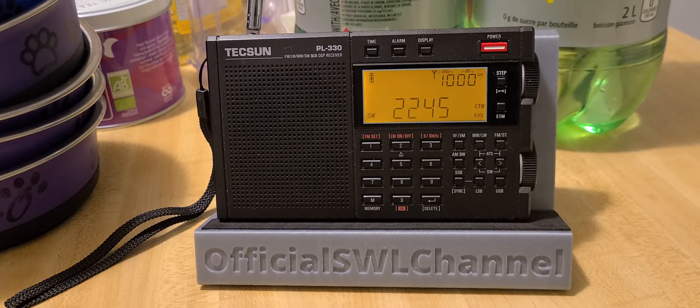WWCR on 4840 kHz. Remember, this is using only the telescopic antenna — there's no outdoor antenna. And WRMI on 5850.